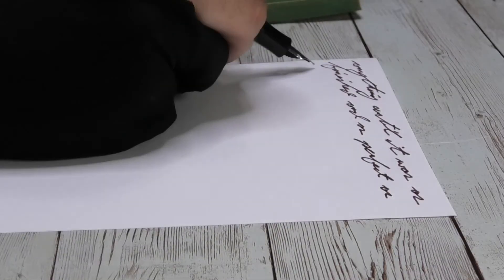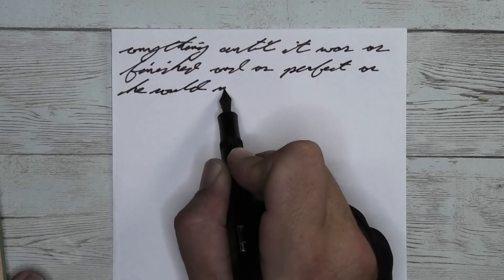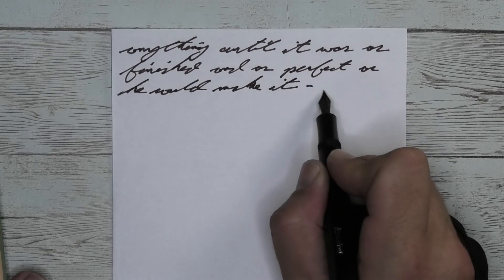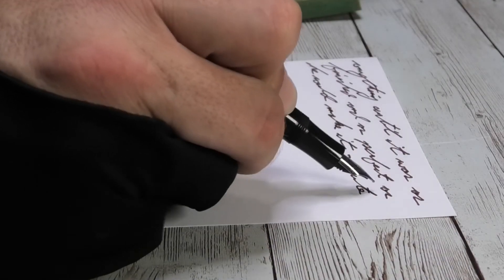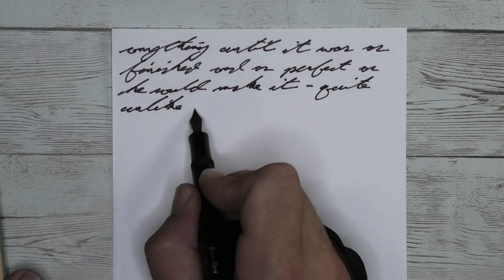The last writing sample is done on 20-pound copy paper. Looking at the medium nib, we get a little darker tone than we had with the Clairefontaine. We get feather, we get spread, we get no shading. I think it can perform as well here as it did on any other paper.